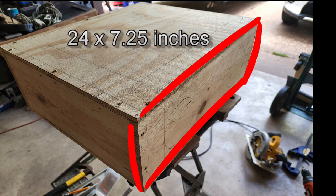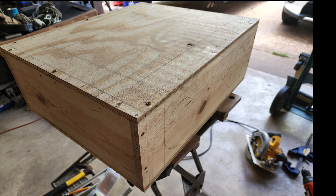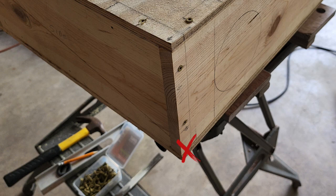The front face board is a single 24 by 7.25 inch piece. It should be mounted to the underside of the top of the plywood and to the front of the side pieces only. If you screw it to the lower piece of the side panels, it won't be able to open.